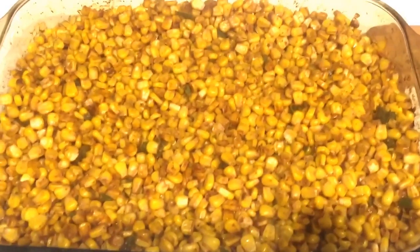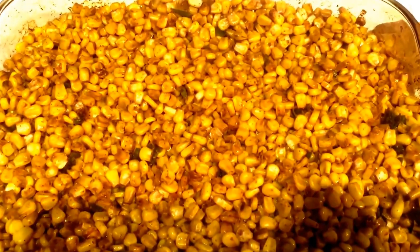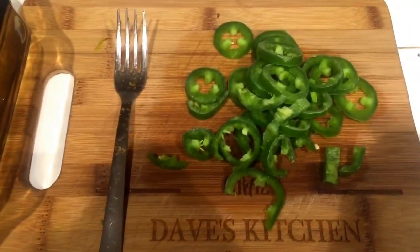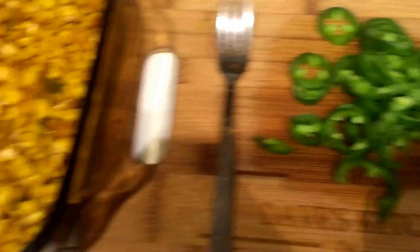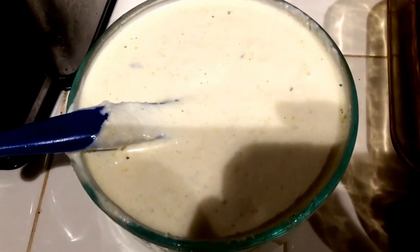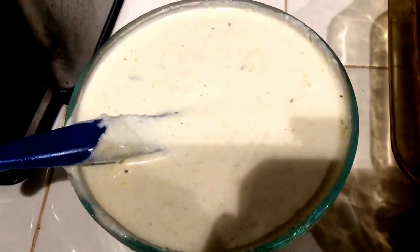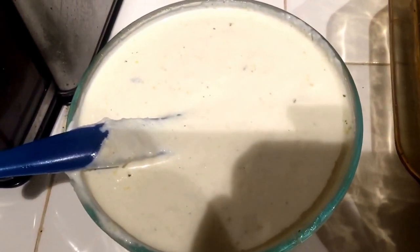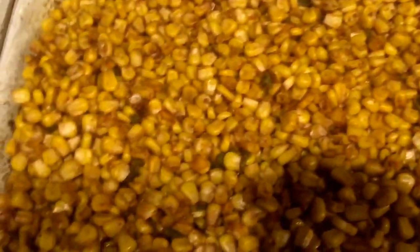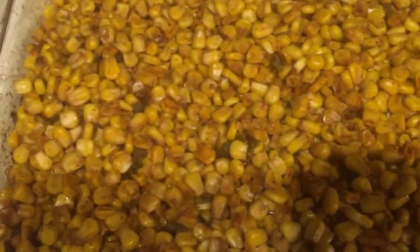Now I took the corn out of the Traeger — you can see it is very smoked and now it is roasted. Over here I have some sliced jalapeños that I'm going to lay on top when I'm done. On this side is the cotija cheese mixture — cotija cheese, sour cream, and mayonnaise. Now I'm going to drizzle it all over the corn. Before I do that, I decided to add a little bit of Lawry's garlic salt to the top of the corn.